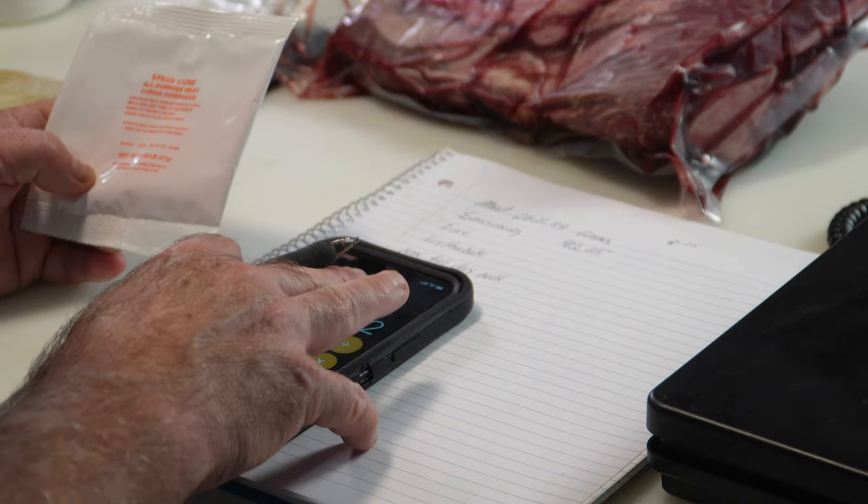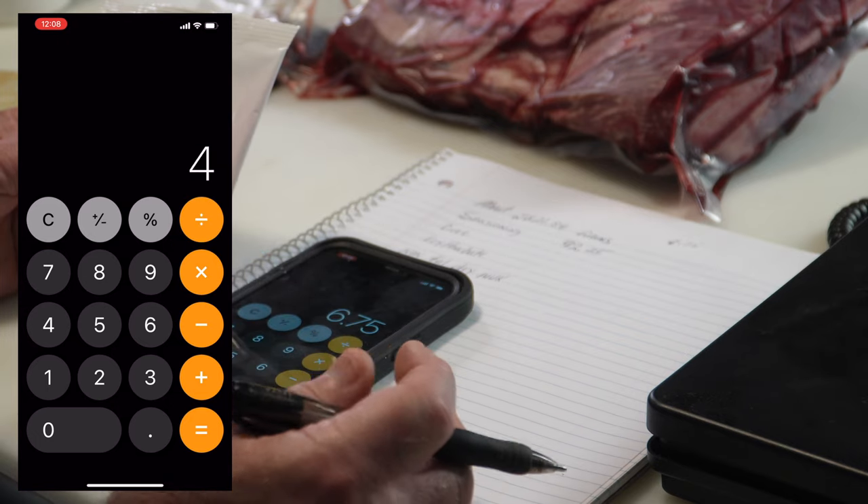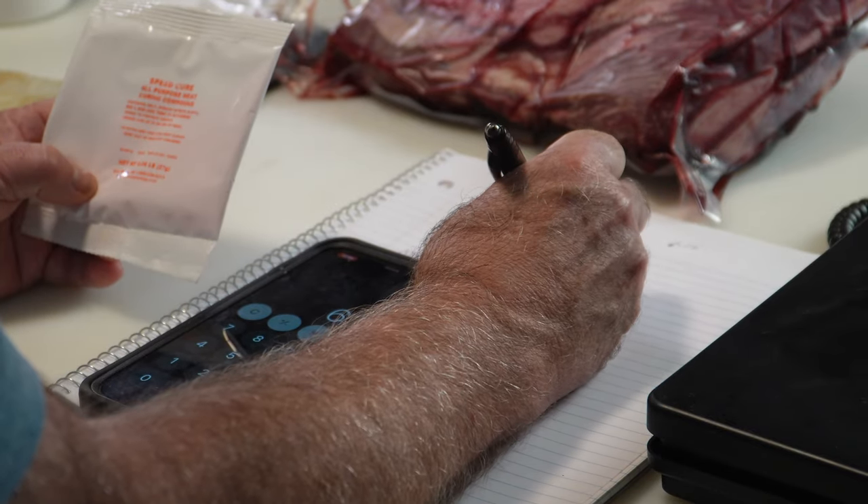For the cure, the packet weighs 27 grams for 25 pounds, so I need one fourth of it: 27 divided by 4 equals 6.75 grams. I realize this might be a little boring for some people, but for anyone into sausage making or wanting to get into it, this is key knowledge to have.